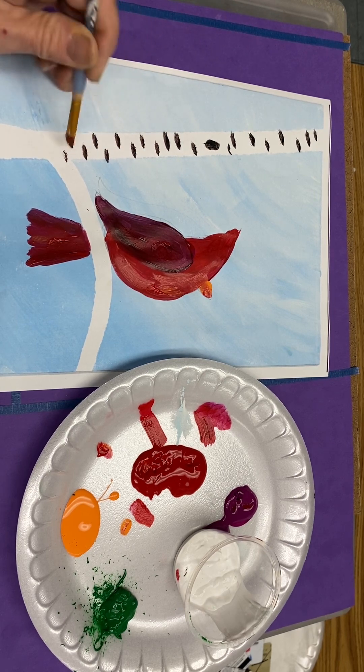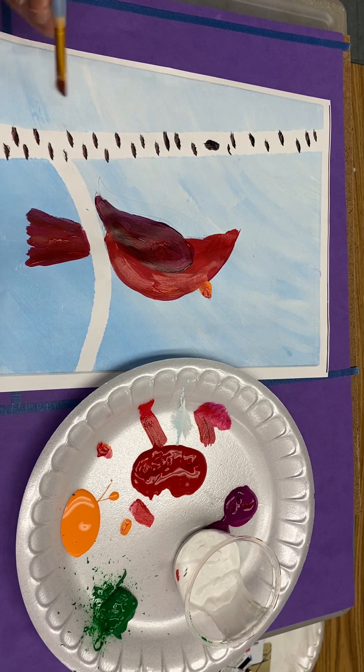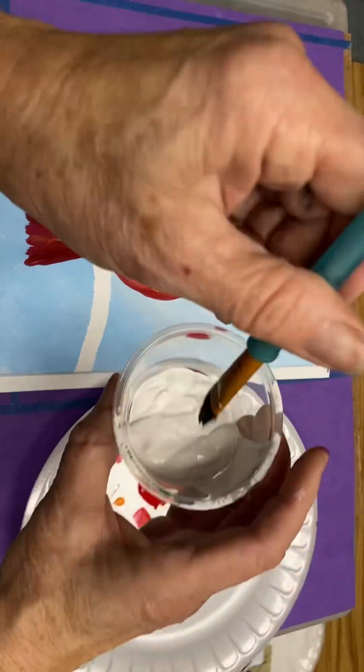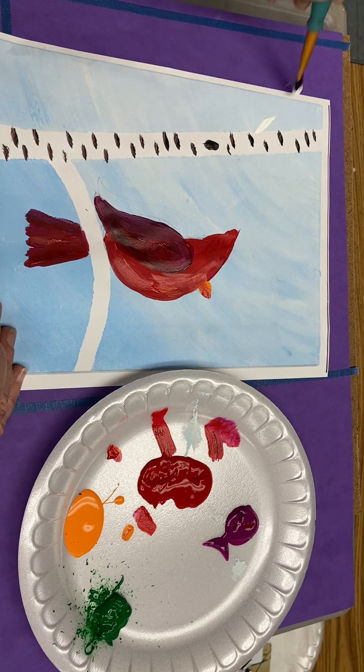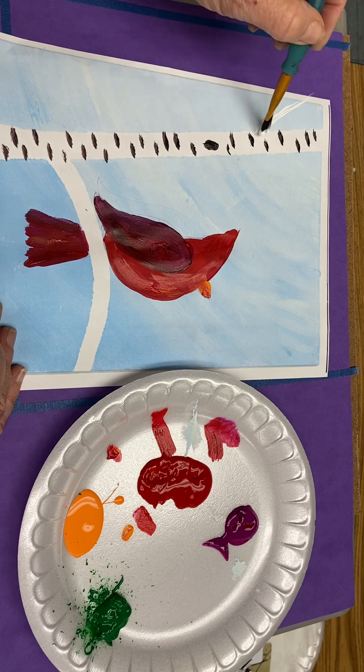Backtracking — we actually need to add just a few more branches. After we make our bird, we add just a few more branches so we'll have a place to add a few more leaves and decorative berries. Diagonals heading up and off the page — branches always grow towards the sky.